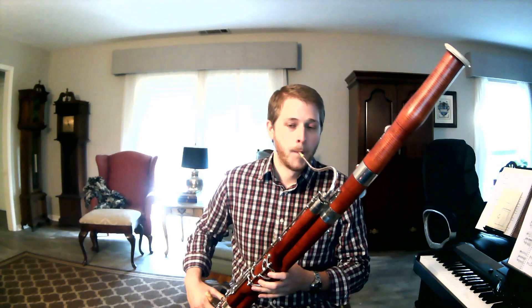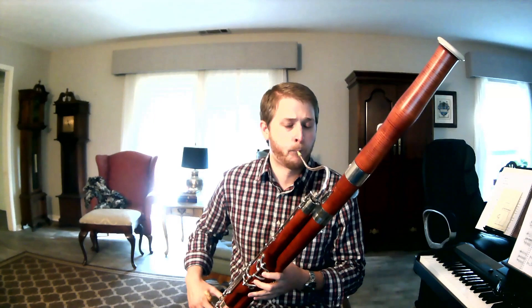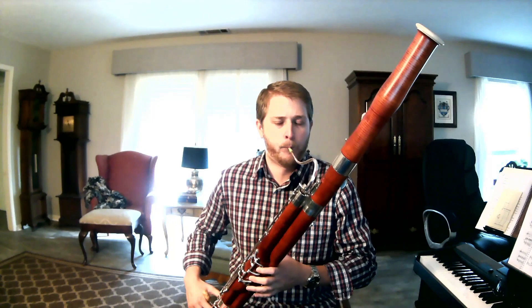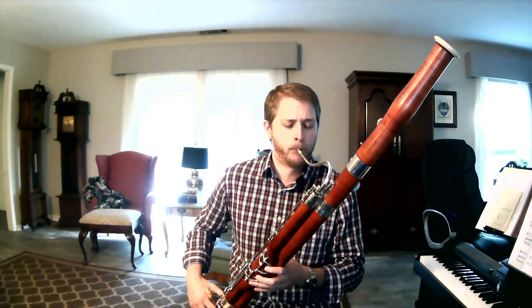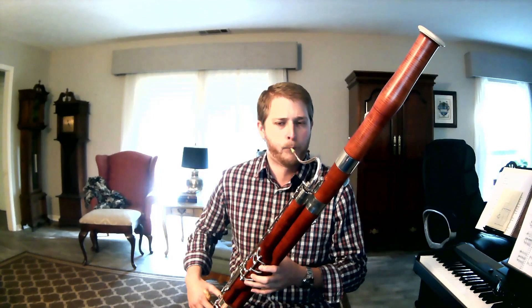We spend a lot of time though just playing beautiful, fun things in the middle. So that's our lows.